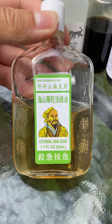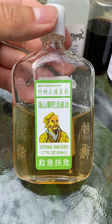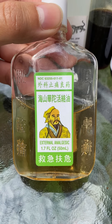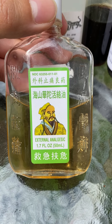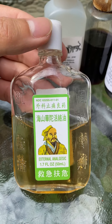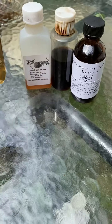Similar to the tiger balm is this — I'm not even sure what the name of this is, but I like it a lot. It's a very heavy kind of menthol liquid. Like the tiger balm, it's really good for sore muscles — feels like if you were to use icy hot or something, but in a liquid form.